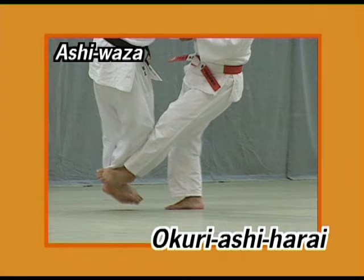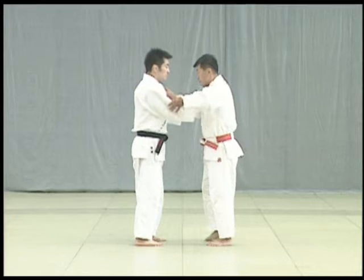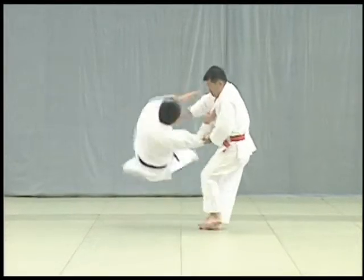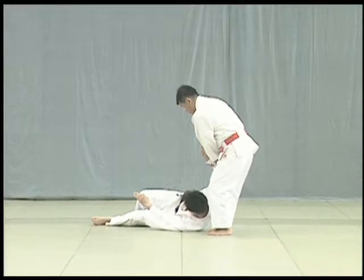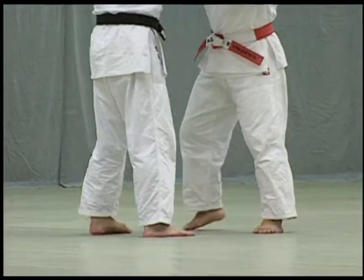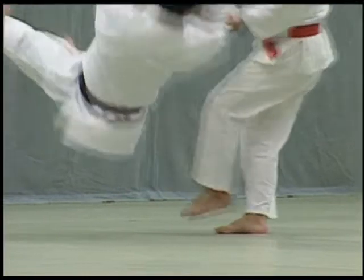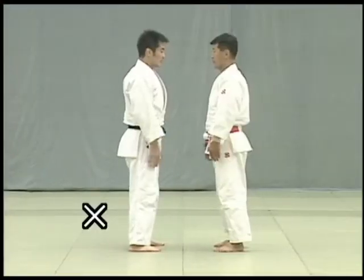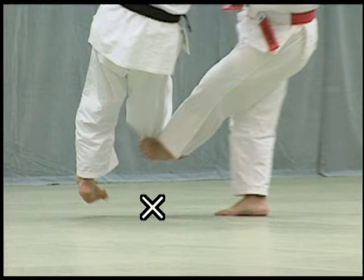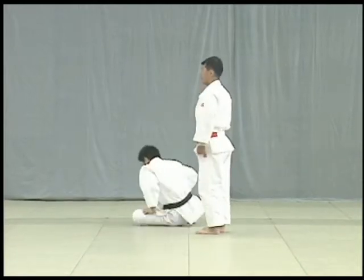Okuri ashi harai. Tori responds to Uke's attempts to grapple and steps sideways, forcing Uke to bring his feet together, sweeping both feet in the direction they are moving. Seizing the moment when Uke brings his feet together, Tori sweeps beneath Uke's ankle bone in the direction in which they are moving. Be sure to sweep both feet to distinguish this from Deyashi Harai. While sweeping Uke's feet, Tori lifts Uke with both hands in a scooping upward curving motion.